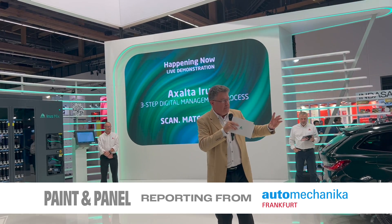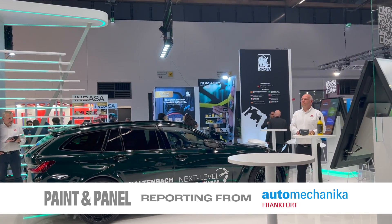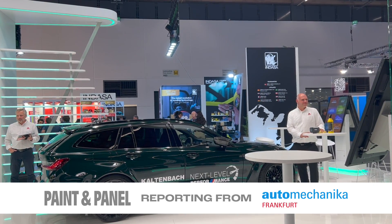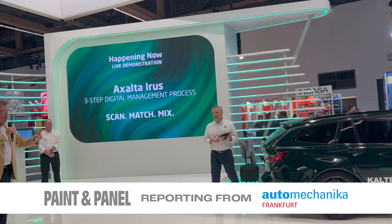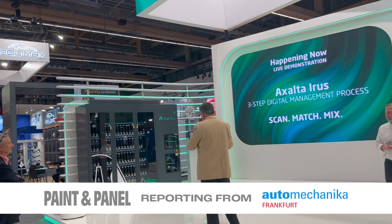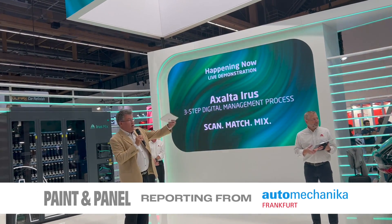I'm going to show you how it works. I'm joined by Holger Boborowski, who is an Exalta product specialist and is playing the part of the body shop technician. Dan Benson is here, Exalta's global colour marketing manager, and Luke van der Belbe, who is Exalta's global equipment and packaging manager. So Holger, would you like to start the process?